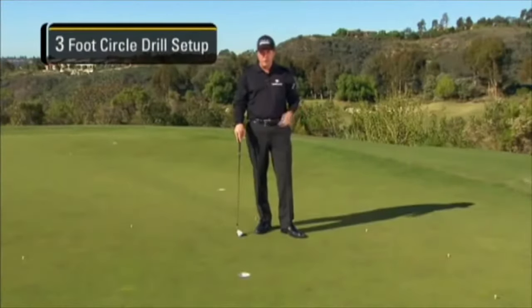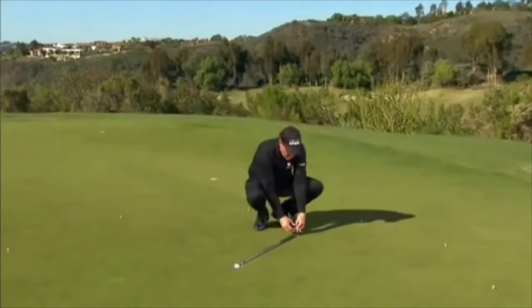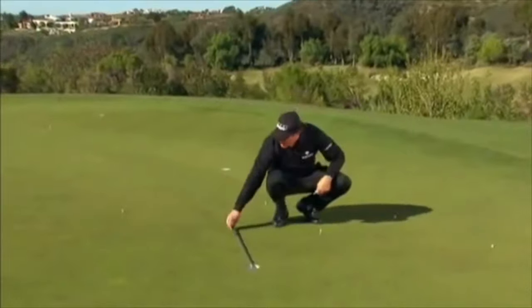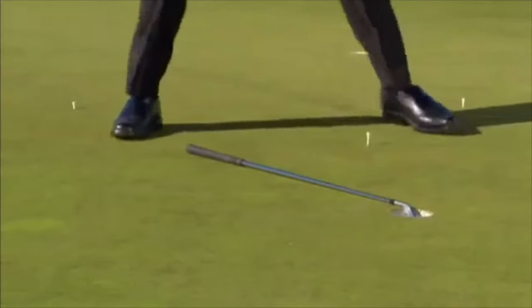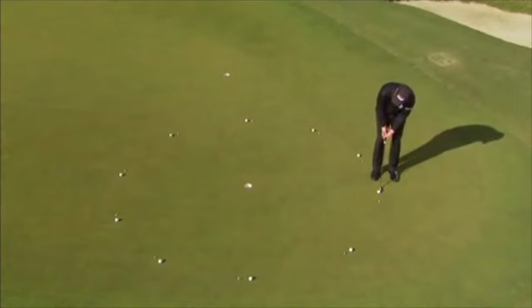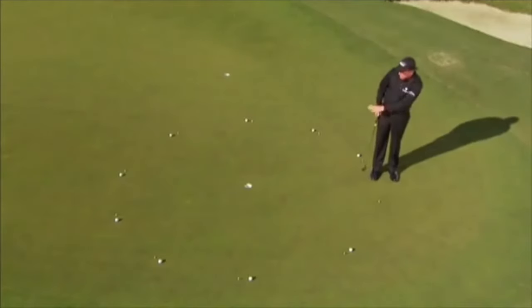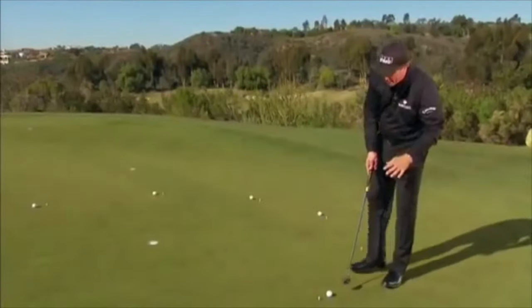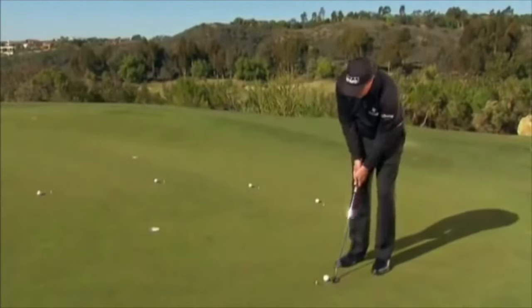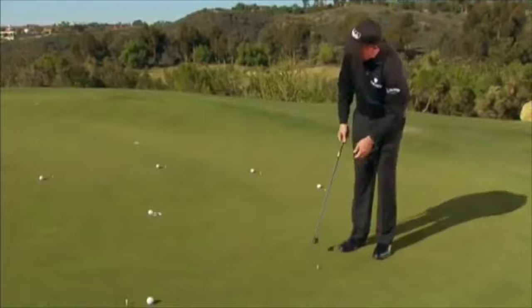I'll show you how to set up the 3-foot drill. I take a 7-iron to extend my 3-foot circle out — I lay the club down and just pop a tee in the end. That's the 6-foot drill. My goal is to get around this circle one time, still thinking 25/75, the same technique as the 3-foot drill. I try to start at a straight putt so I'm able to see the difference in a hook putt, in a slice putt, and it helps me read the greens out on the course.